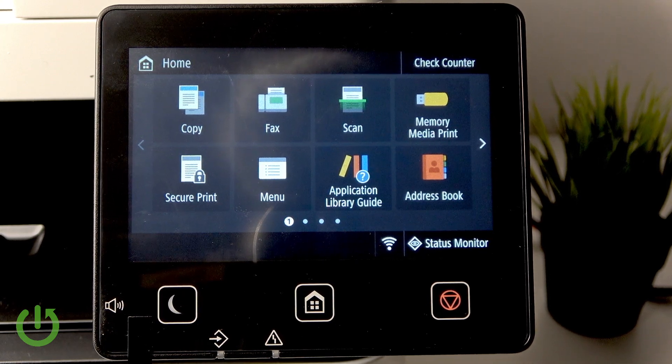Hello everybody, welcome back to our 3C Info channel. In today's video I'll show you how to easily manage Easy Connection via PC on your Canon imageCLASS MF657.